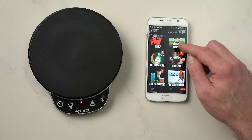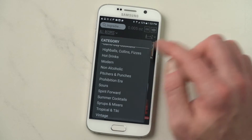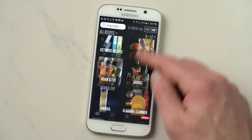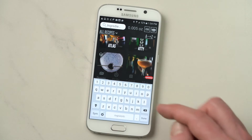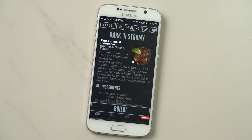Here you can get more recipes and get additional content — just click on those. Or you can also filter your recipes by category. I think we should make a dark and stormy, so I'll just type in "dark" to search the library. There it is — dark and stormy. Got all my ingredients here. I hit build.